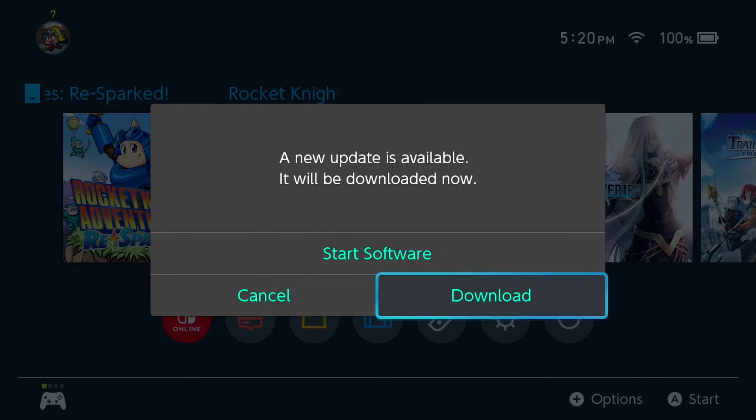Why is there an update needed for this game? The game probably doesn't need the update, but the fact that it has one in the first place is baffling to me.